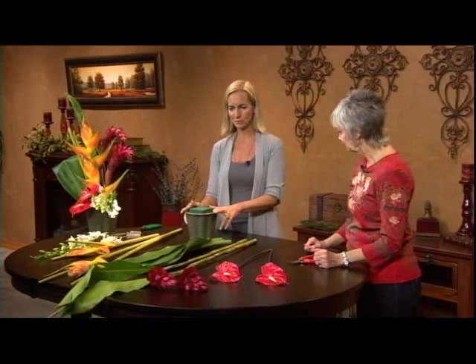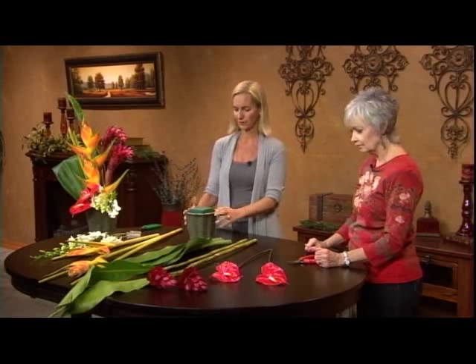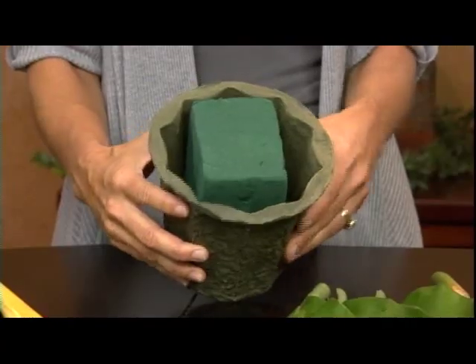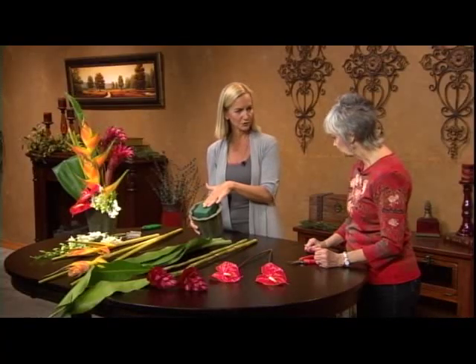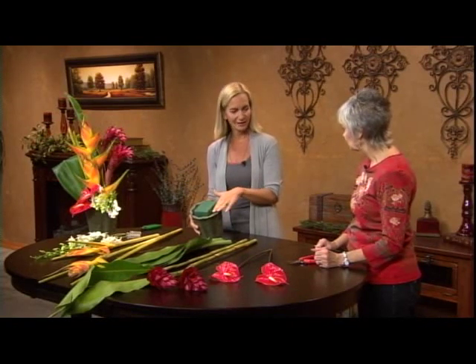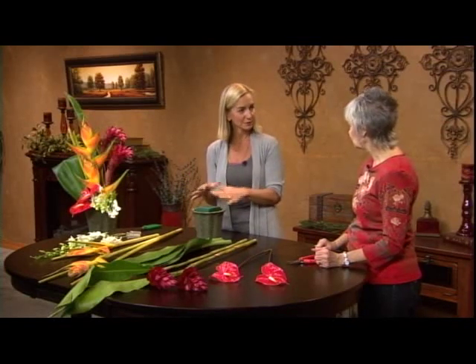To build an arrangement like this, we start from the back and work our way forward. We have our foam placed in there with lots of room on the sides to add water. We've soaked our floral foam, which acts as our vase. And often I won't put water in the vase after I've put the foam in, because it's completely soaked. As we put stems in there, it will displace water, and sometimes the arrangement is overflowing.